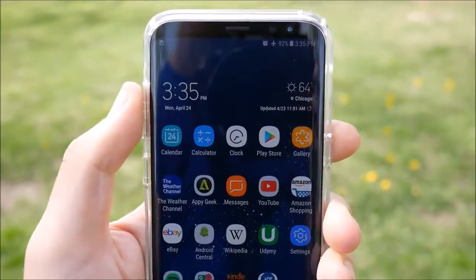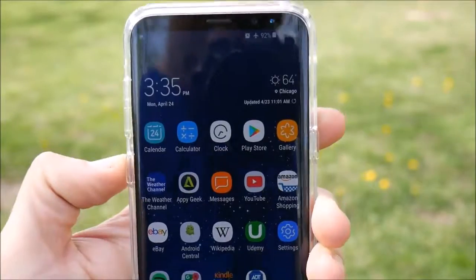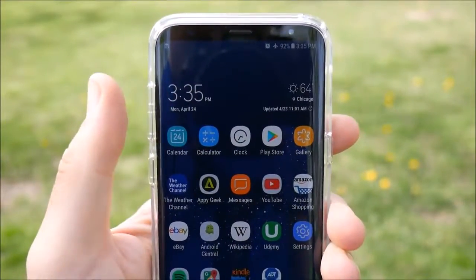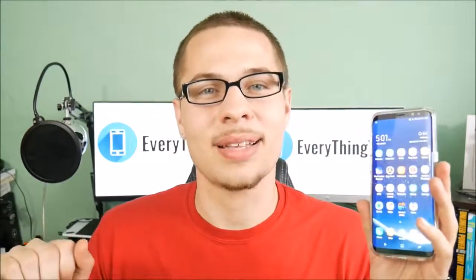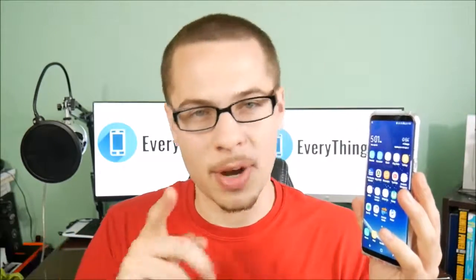That pretty much wraps up my experience with the Samsung Galaxy S8 Plus 72 hours later. I'm going to be releasing the review later this week — I just want to use this phone a little bit longer since it's going to be a big time hit this year. Two reviews will be coming to the channel: a full in-depth review and a shorter review later this week. Let me know your thoughts on the Galaxy S8 and S8 Plus — do you have one, are you going to pick one up?